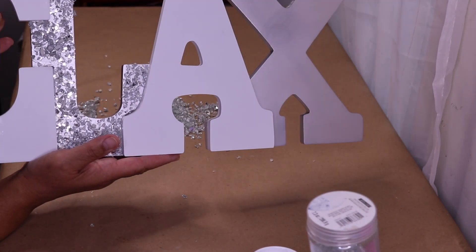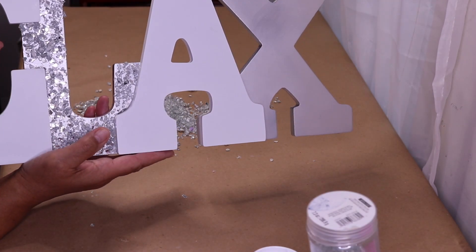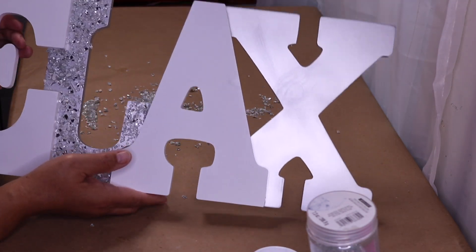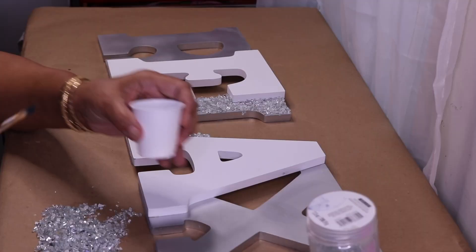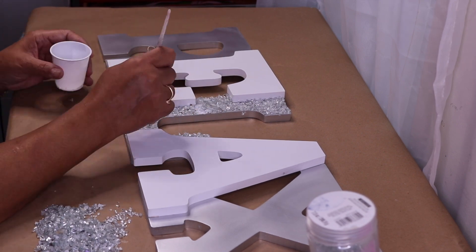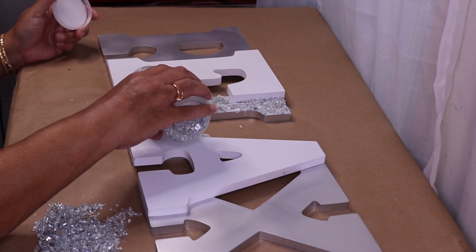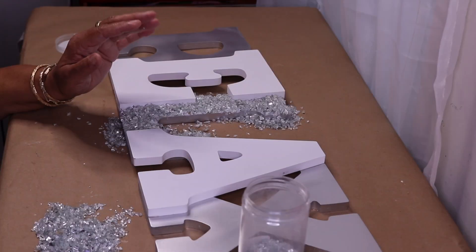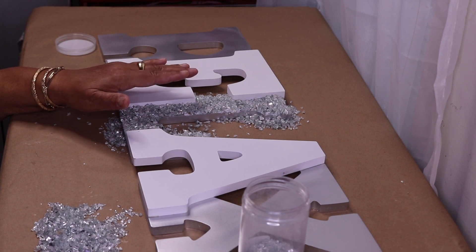You want to remove any glass that takes away from the shape. Now I need to go back in with my second coat and fill in these open spaces. I have a smaller brush and I'll just put in more crushed glass. Now I'll allow this to set up for about 10 more minutes.